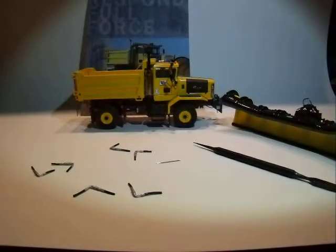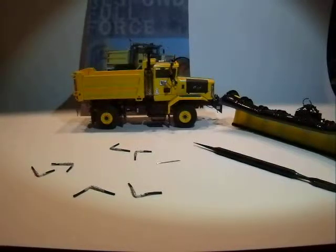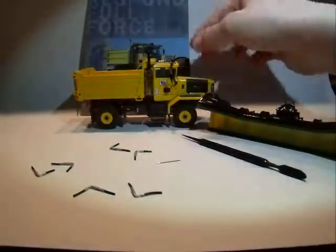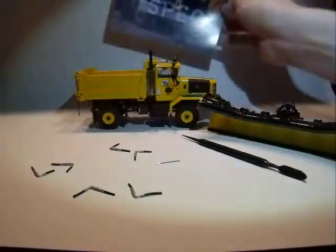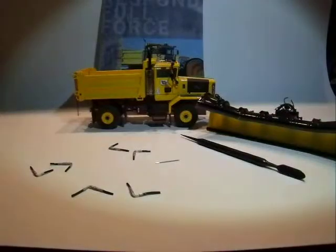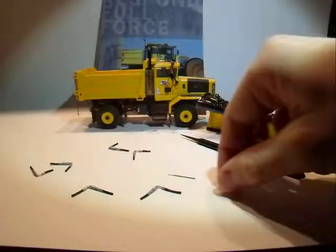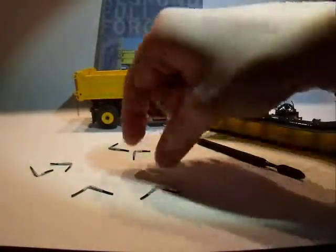This is going to be a model review on the Oshkosh P-series dump trucks. To get started, these are about everything that comes with it — you got your snow plow, your sword pick, the dump truck, a little specifications guide, the hydraulic line hookups, and this, which I'll get to later in the review.